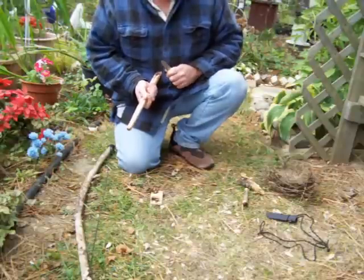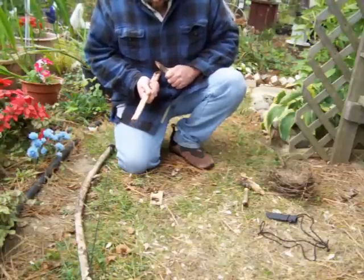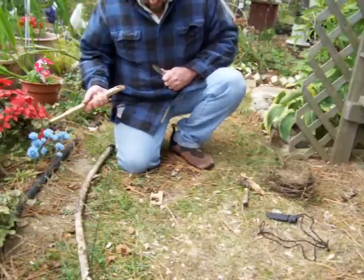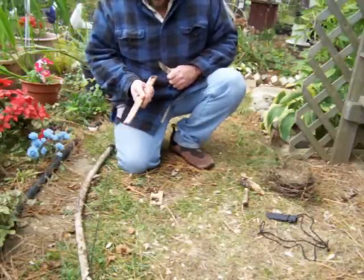If I hold my hand against me like this and I'm pressing with the knife, if something slips, that's as far as my hand can go, so I don't have to worry about cutting myself.